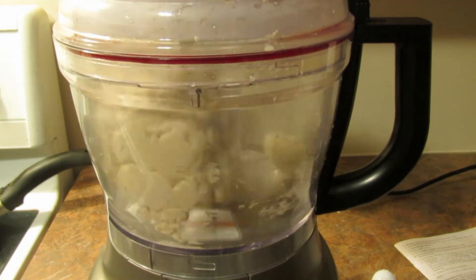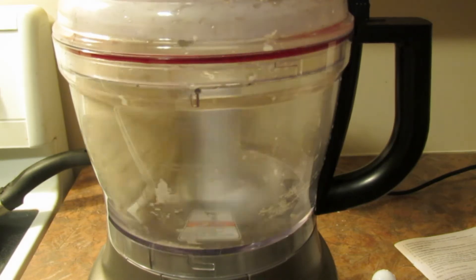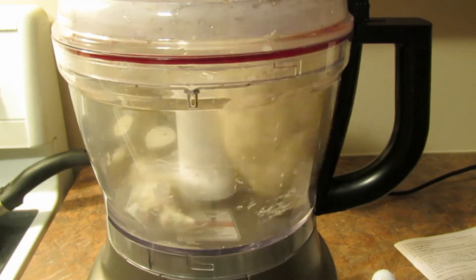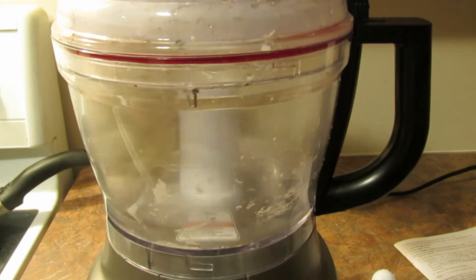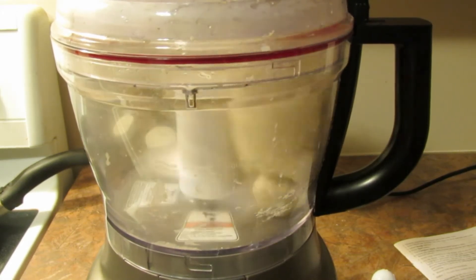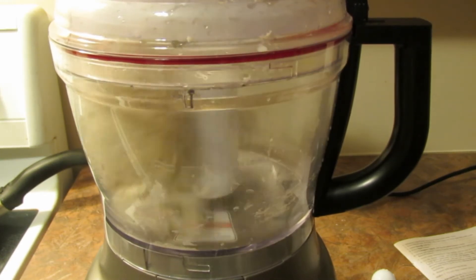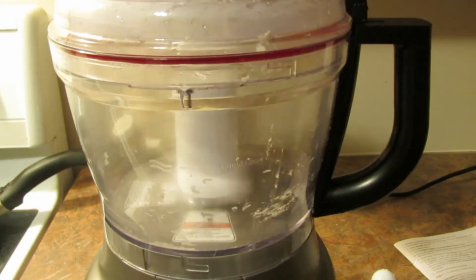I'm going to do it on low. I don't want to go higher until I find out 100% how to do it. That's that simple though, isn't it?